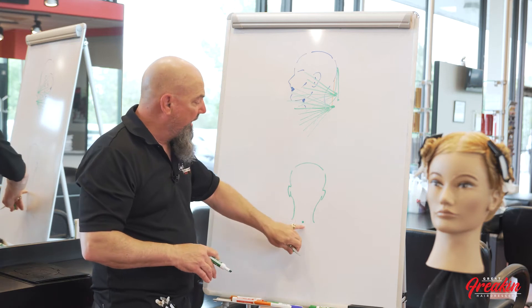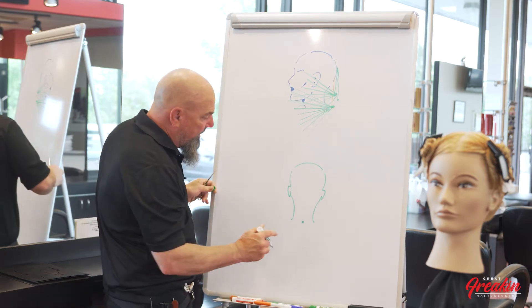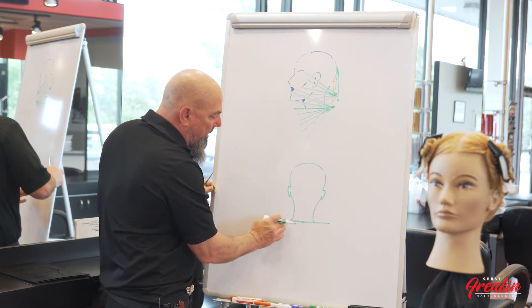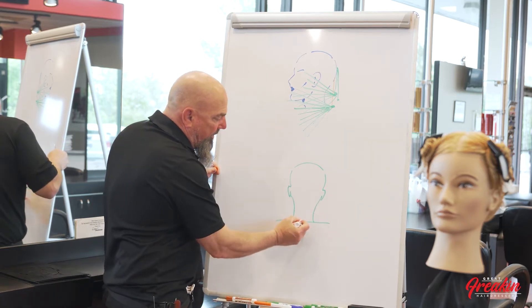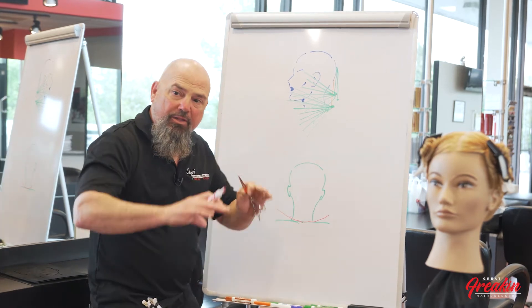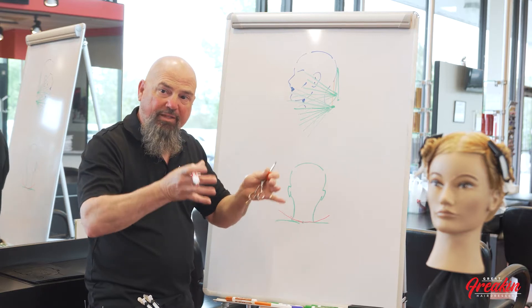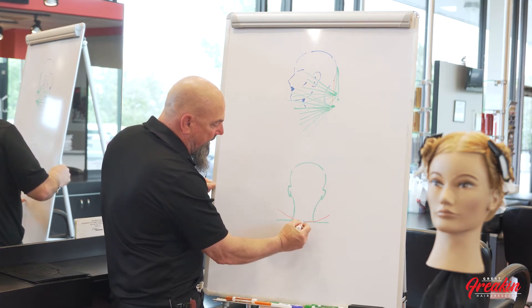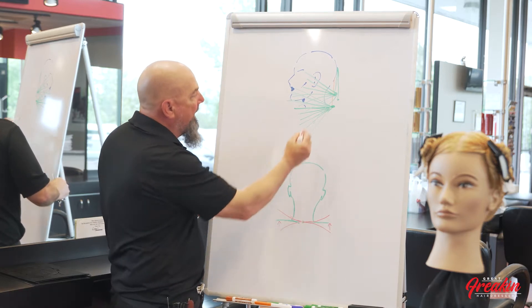It's important for you to understand the bone structure of the head when creating these different types of haircuts. I was taught a long time ago that if I cut a horizontal haircut where I think I'm cutting a straight line horizontally across the back, the hair when it dries will actually dry slightly upward — and that's not what we want. The shape and roundness of the head will take that straight line and actually round it out.